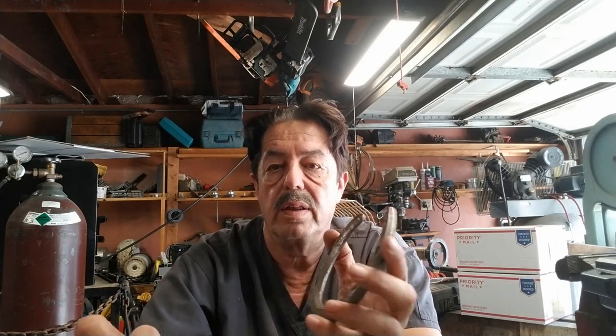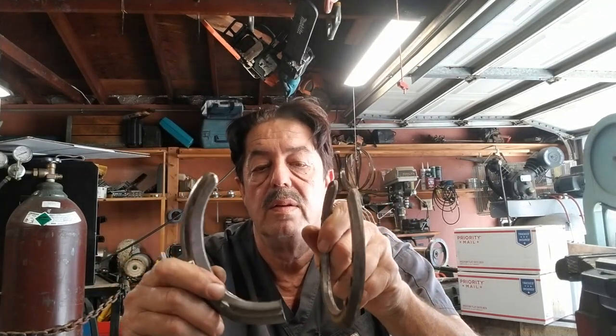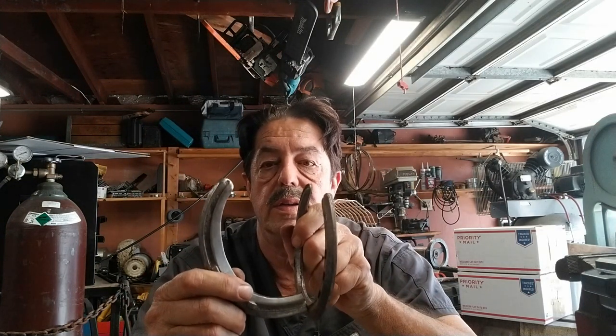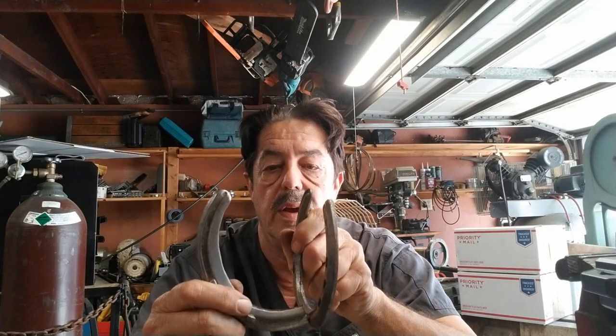You can use a hand drill. Now you've got the base of this. Then you take another horseshoe, cut it in half. Take that half and you can weld it like this. You can use this in your garage to drape cords over, as a coat rack, or to hang tools from.